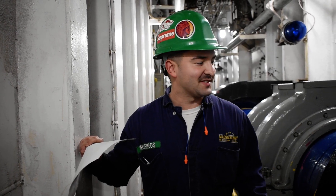Hi, I'm First Class Mike Medeiros. I'm from Columbus, Massachusetts, and I'm here to talk about the Shaft Revolution Counter.